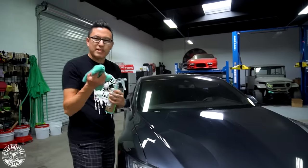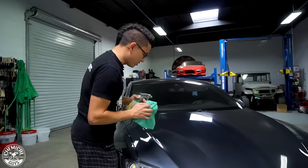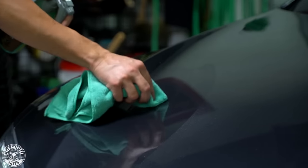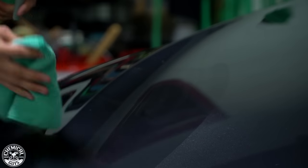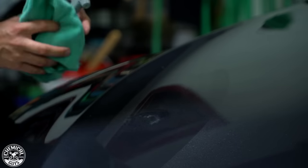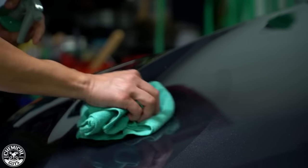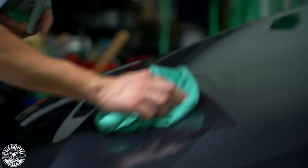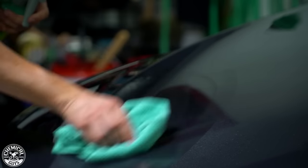I've removed all the little bits of pollen and bee poop from the surface. I'll go to the next spot and do the same trick — be very gentle when picking this stuff up. You might be able to see I'm left with a little bit of residue, so I'll take some more EcoSmart and buff it totally dry. There we go.